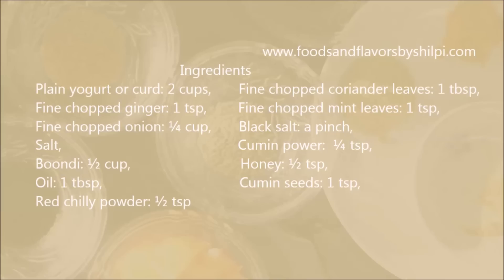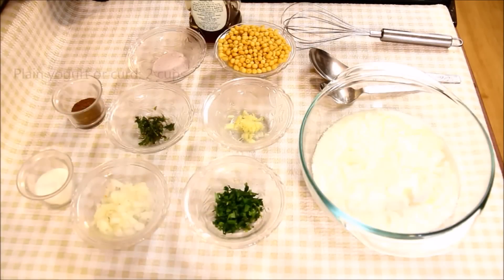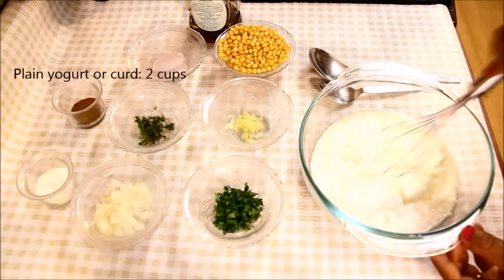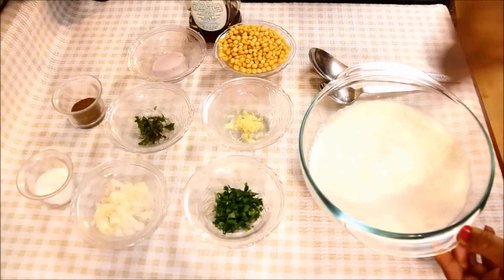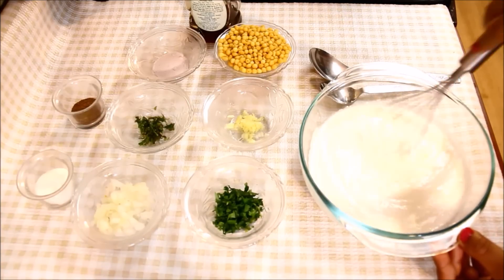This is the ingredient list for the raita. You can see it on my blog www.foodsandflavorsbyshilpi.com. I have 2 cups of yogurt (dahi). There is a pinch of an ingredient as well.